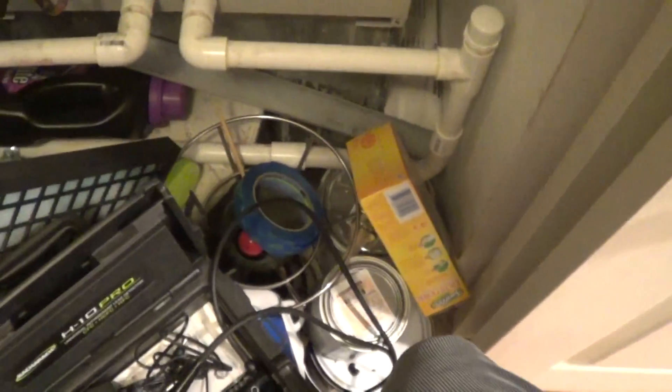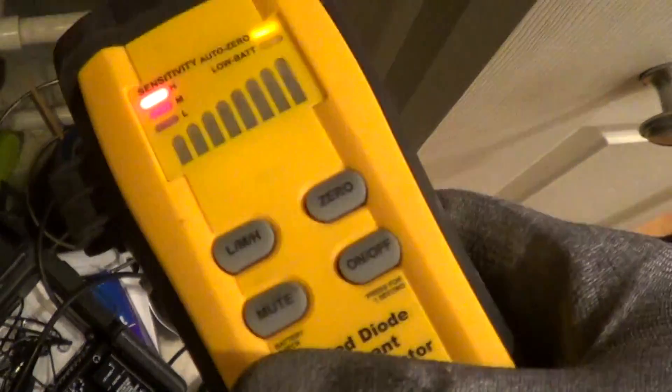SRL-8 with the tape modification on the end, turned up to high sensitivity. It barely picks it up — you hear it? It picks it up as a very faint leak, only on that side.